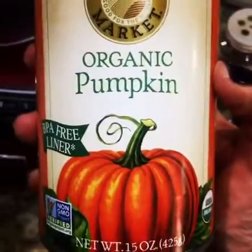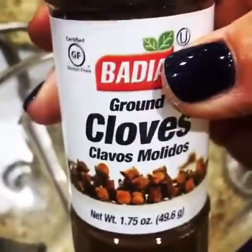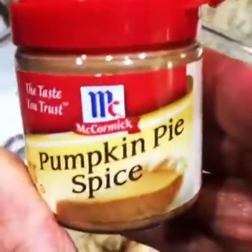Take a look at this: a little bit of organic pumpkin, a little nutmeg, a little bit of clove, and pumpkin allspice.